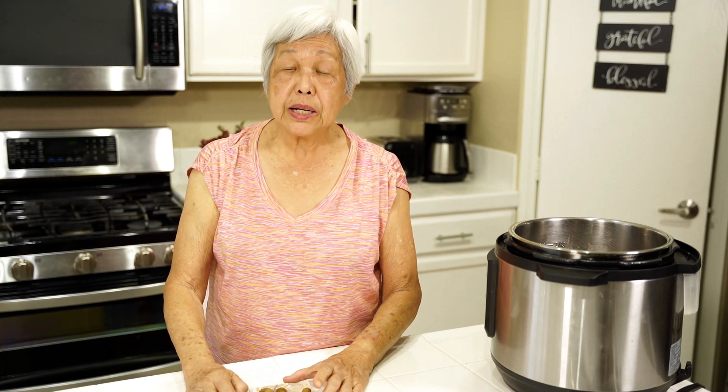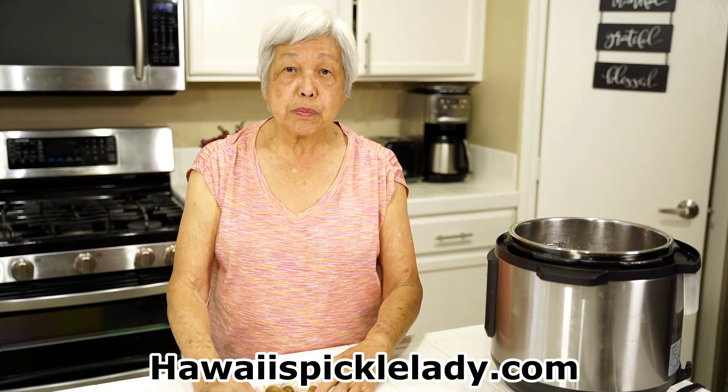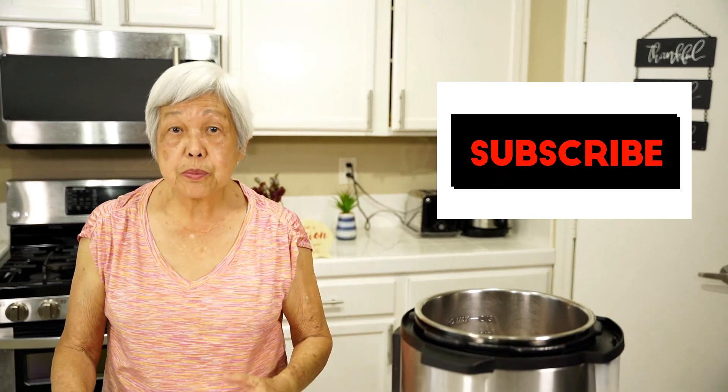I know some of you are having difficulty finding the recipes, but I want to tell you that I have a website and every recipe is on there. Just go to hawaiispicklelady.com. If you like this video, let me know and smash that like button. Comment and subscribe if you haven't, because it really helps my channel. Mahalo, and thank you for watching — see you on the next video.